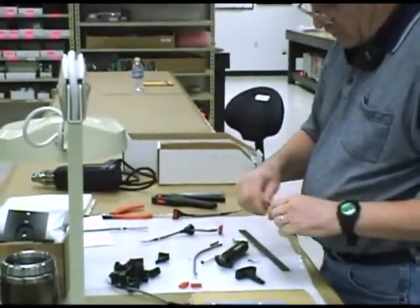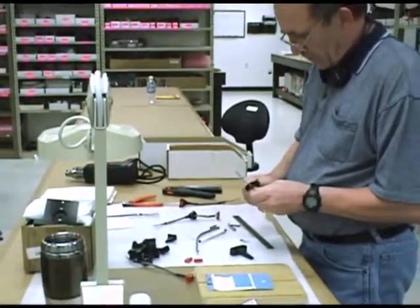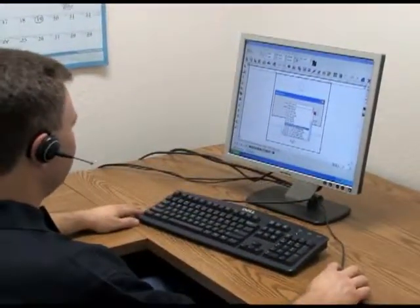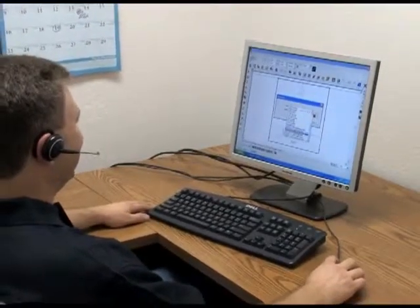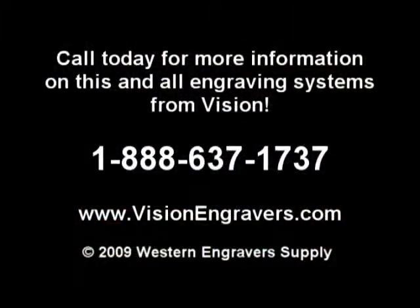With the largest quantity of engraving systems proudly manufactured in America for more than 28 years, and the best technical support available in the industry, investing in the Vision VE810 provides total peace of mind. Call today for more information on this and all engraving systems from Vision.